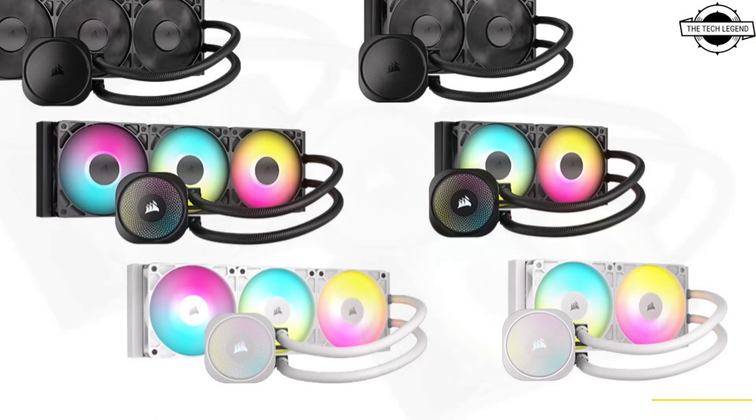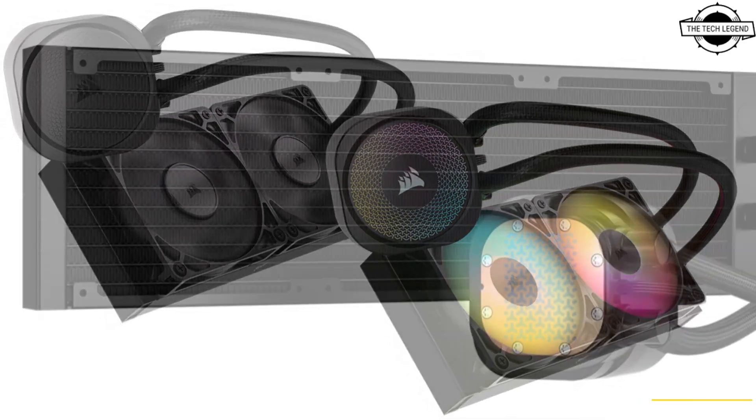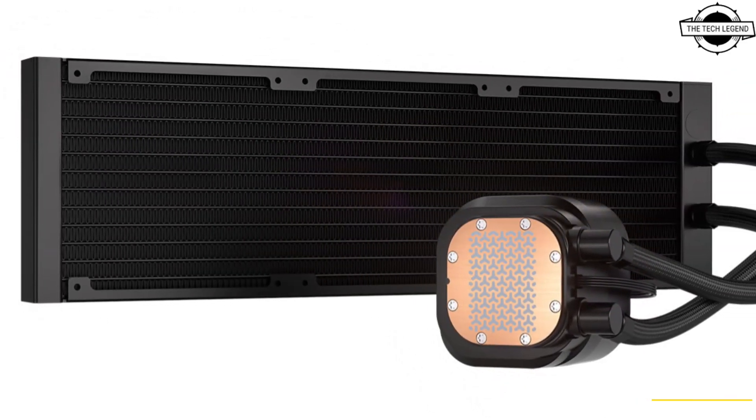The liquid cooler is powered by 3-phase motors that offer improved power efficiency, quieter operation, and higher flow rate.